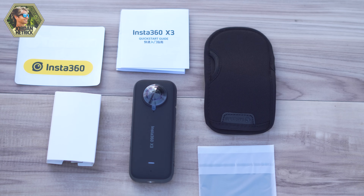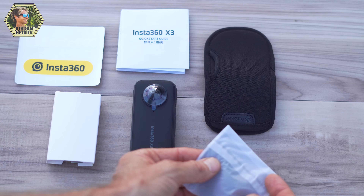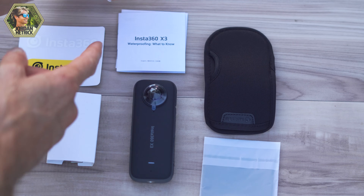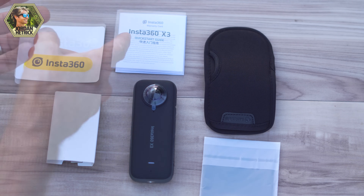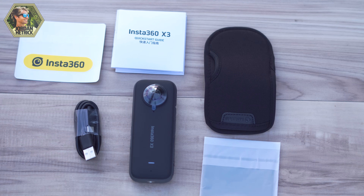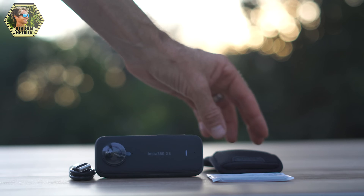It's really important that you don't set your camera down on those lenses. There's also this little lens cleaning cloth, which is just a standard lens cleaning cloth. There's some paperwork such as the quick start guide, but I'm going to take you through all these steps. In this little box, you have the USB-C cable, which is used for charging your camera and also for transferring files.